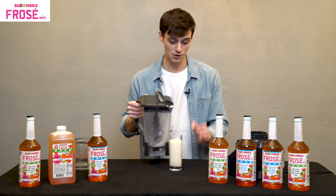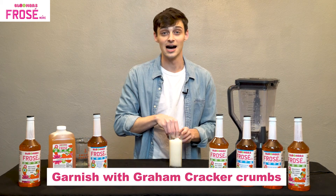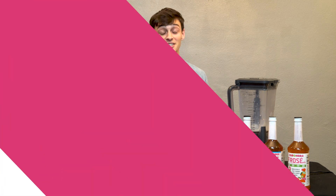Beautiful serving's worth. Today we're gonna throw a little bit of graham cracker crumb on the top to give it that little sandwich flavor, so I'm just gonna sprinkle a little bit — and cheers.